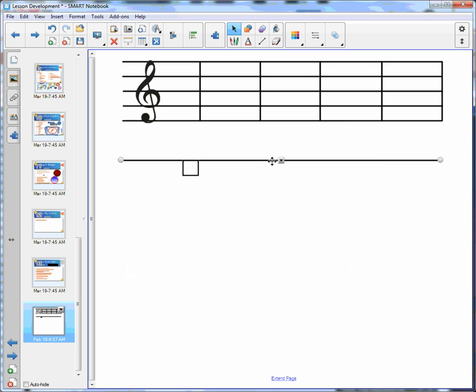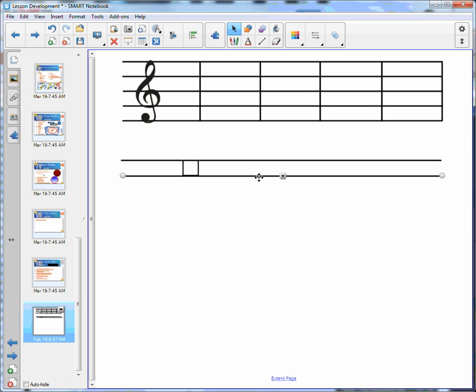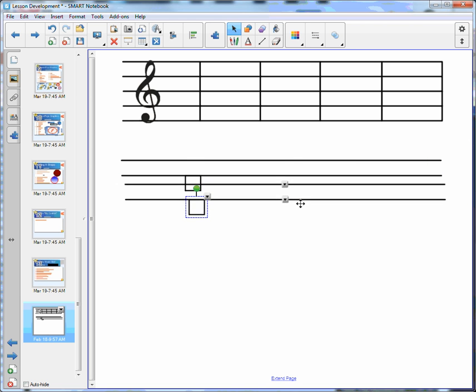Next we want to clone the line and line it up exactly with our other line. Then we can use our arrows to move it up to make sure that it's in line specifically with the square. Next we move our square down, then we clone all three objects.